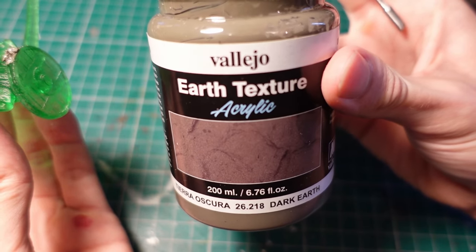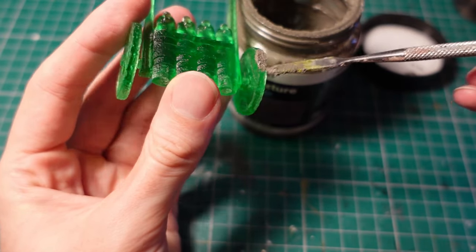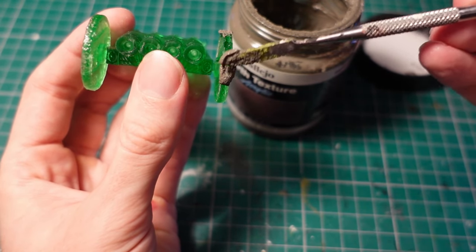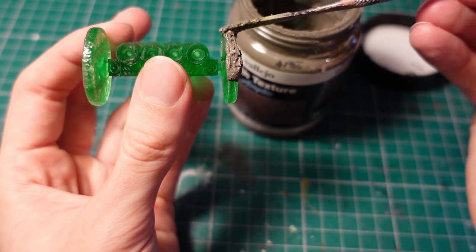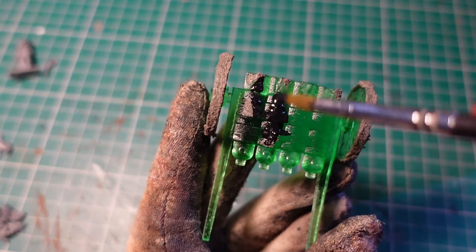Taking some Vallejo Earth Texture Paste, I applied a nice thick coating around the edge of the wheels where they'd be pushed through the mud, as well as using it to create some rust buildup on top of the cannon and a few select areas. Once dry, this got a coat of Vallejo Black Surface Primer.